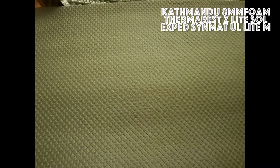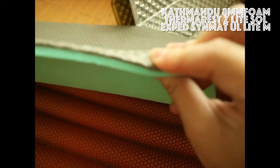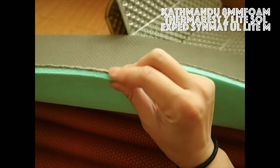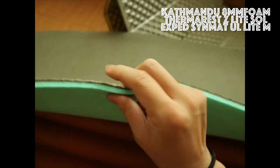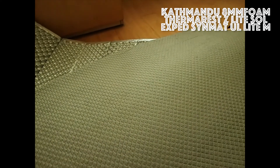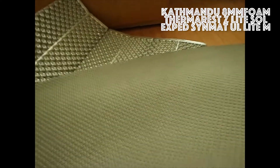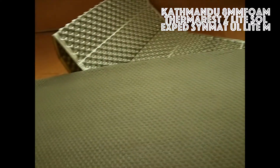I paid about $10 in Australian dollars for it. This one is 8mm thick foam. I didn't bring this one on my trip but I slept on it once at home. This mattress is quite warm, and I checked with Kathmandu and they told me the R-value was between 1 and 2, so it was quite nice.